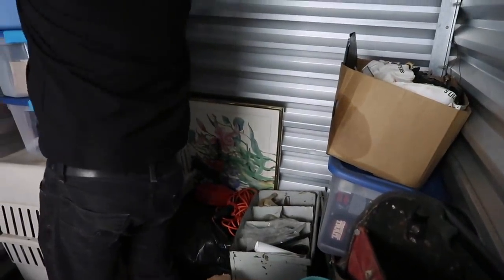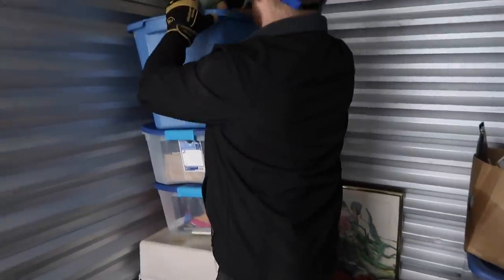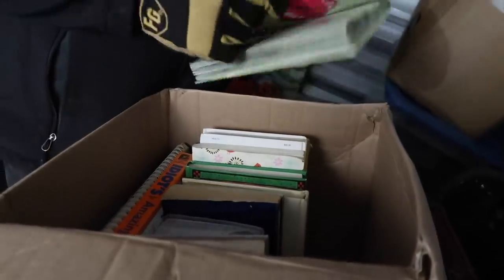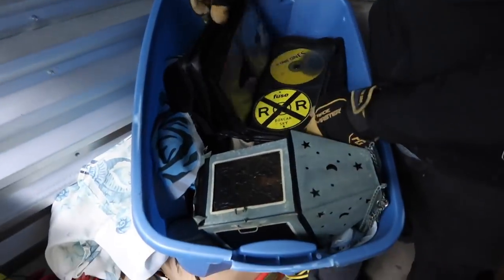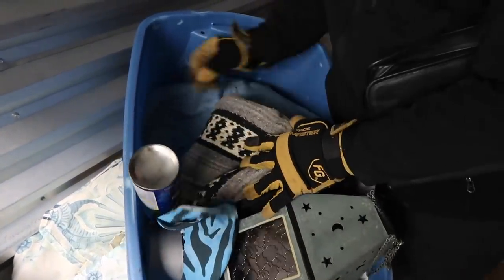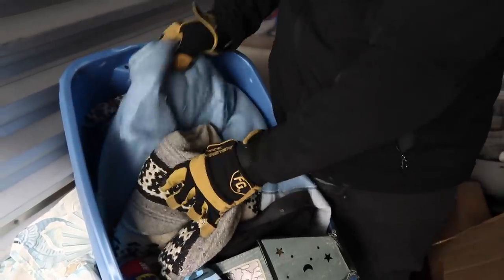Something looks like a shop vac — it's an odd shape. Sorry guys, we have to go quick because the batteries are dying in the camera. Just some books — there might be some older books in there, you never know, there's money in that. Some CDs. Kind of random tools in here. Every storage unit ever has WD-40 — you can count on a can of that in every single one.